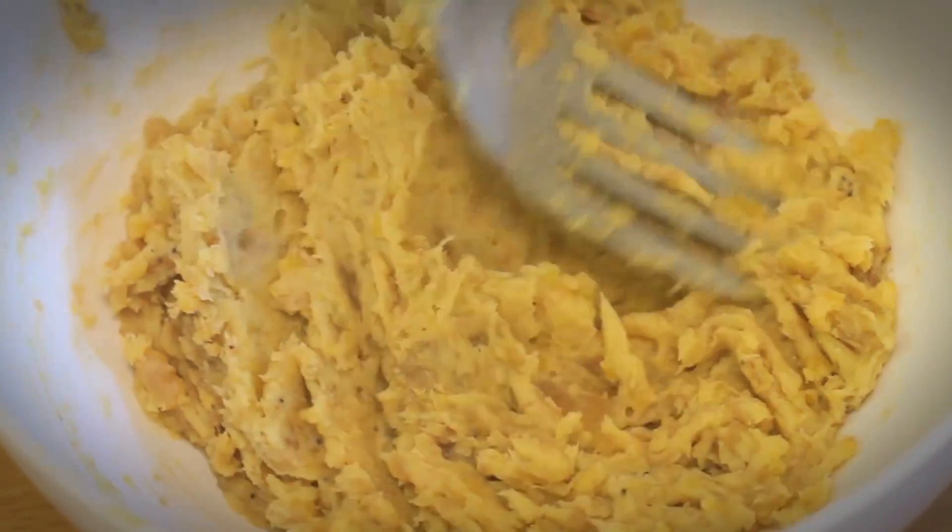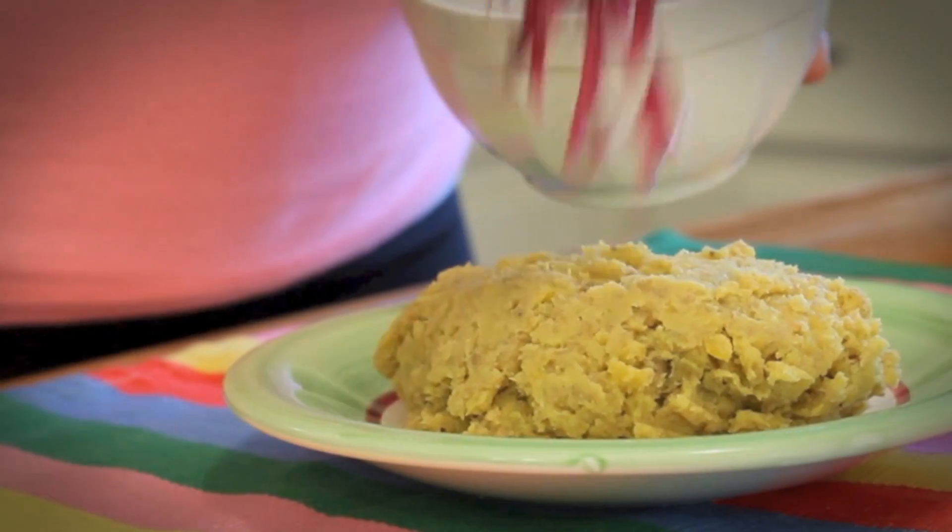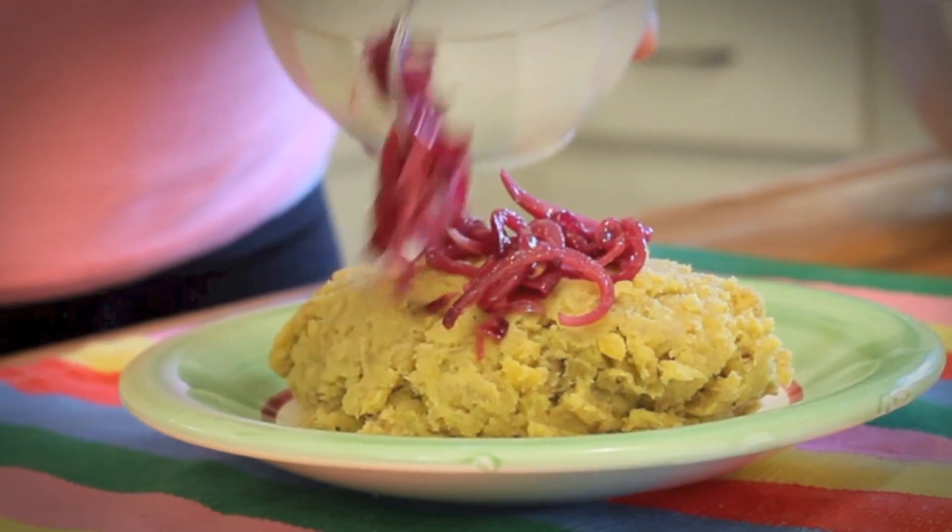Hi, this is Molasa for Que Rica Vida and today we are learning how to make Mangu. Mangu is a staple Dominican dish loved by many. It is typically served with red pickled onions.